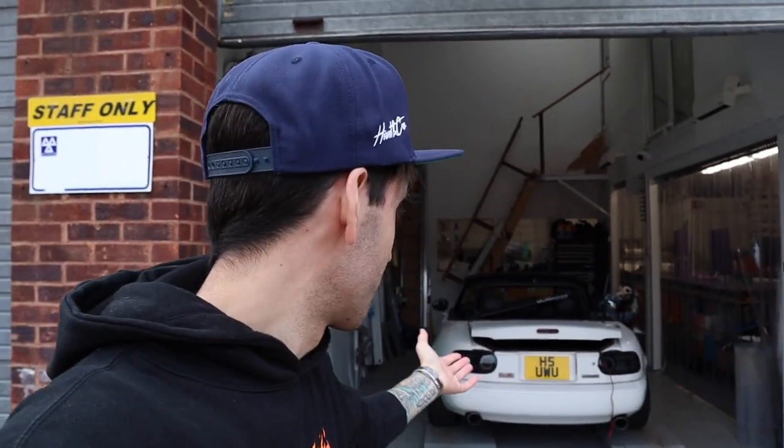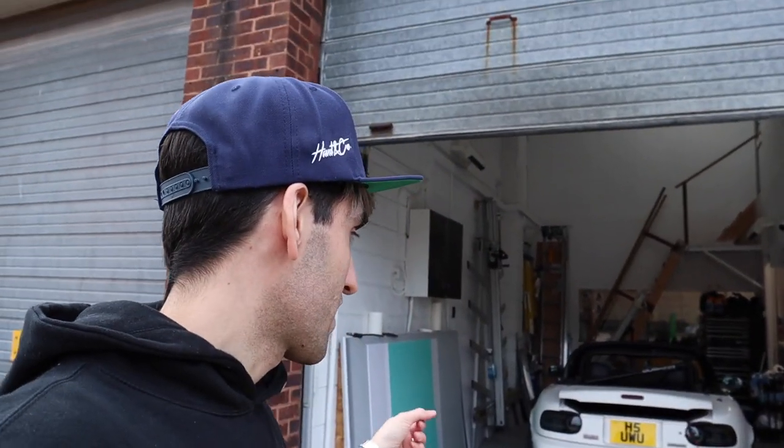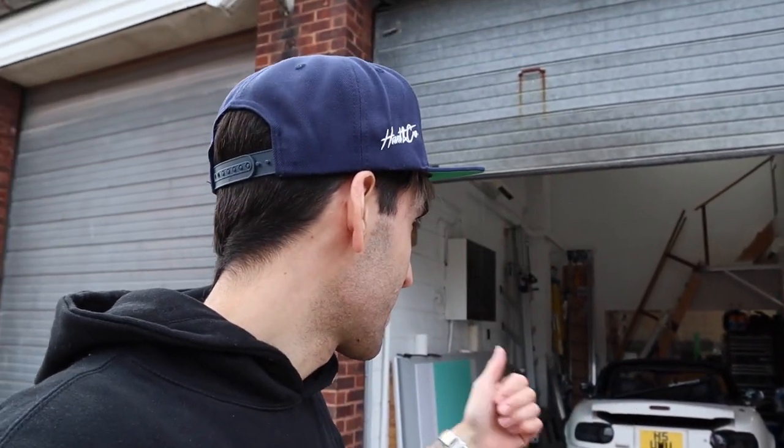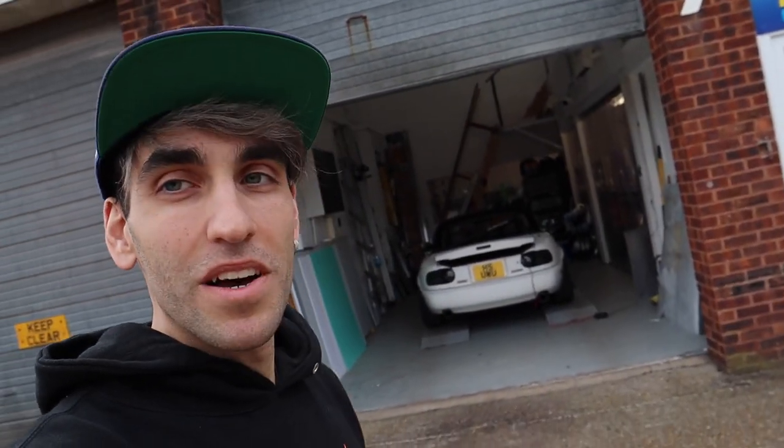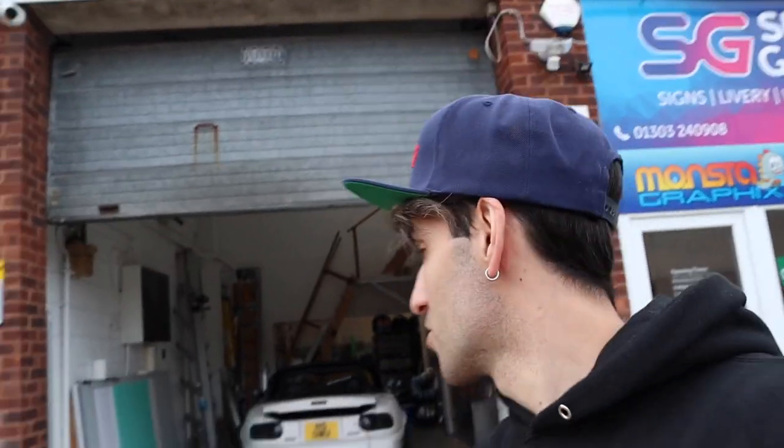I'm going to call that a successful day on the MX-5 — everything went pretty smooth for the first time in I don't even know how long. Let's get the car outside, let it warm up, maybe do a little burnout and call it a day. Hope you guys have enjoyed the video — if you have, make sure to leave a like and subscribe for more to come with this car, the Audi, everything — maybe even the Clio, it's still sat over there, no one's bought it yet. If you want to see us do anything in particular, mod-wise or suggestions for what I'm replacing underneath, let me know down in the comments.